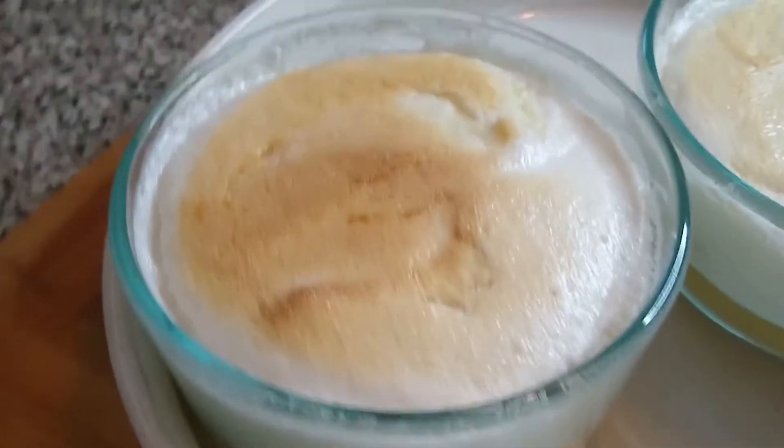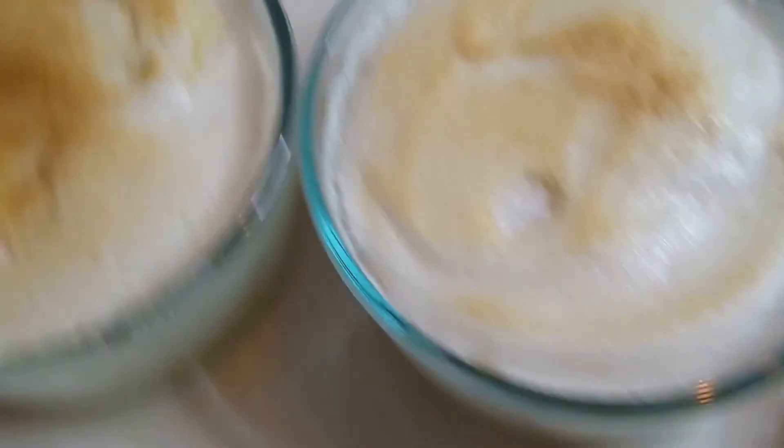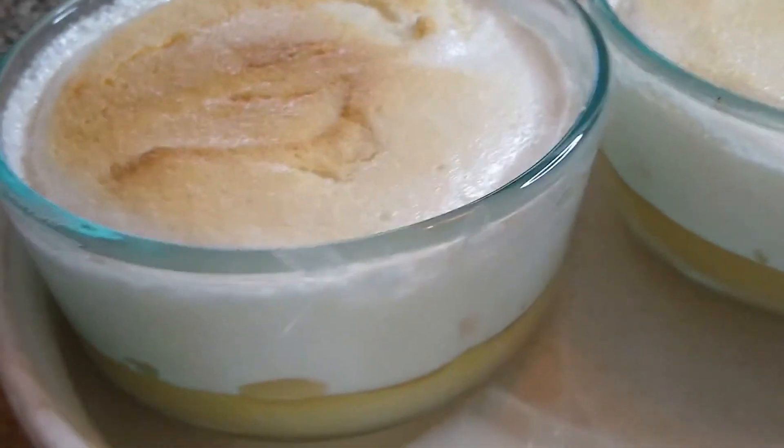Since I had leftover meringue I decided to make something else. I made a vegan meringue lemon dessert — not a pie, because I didn't take the time to make a crust.